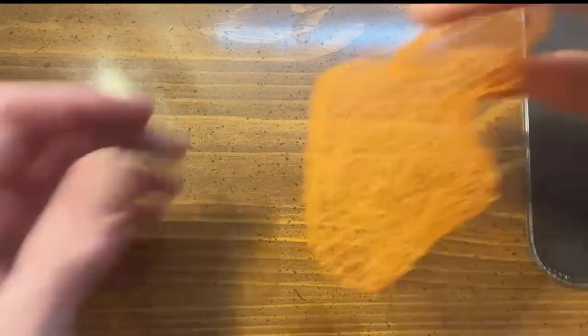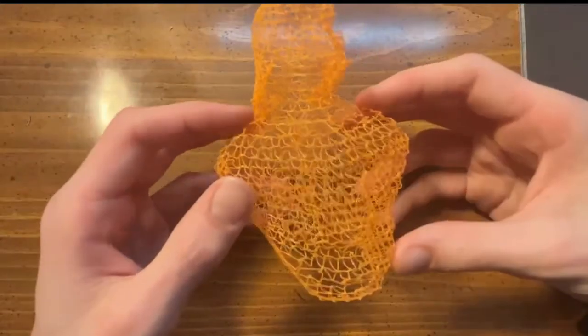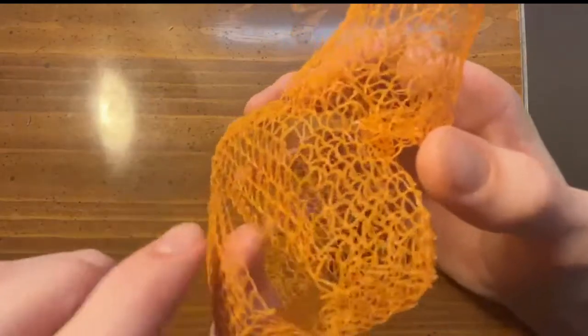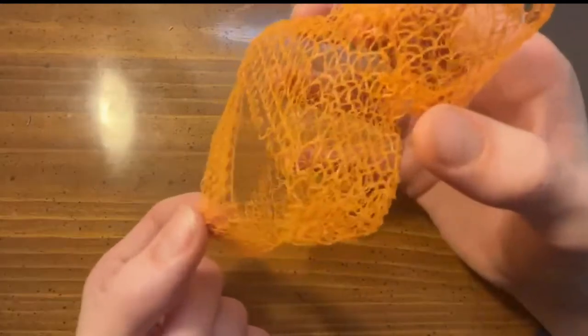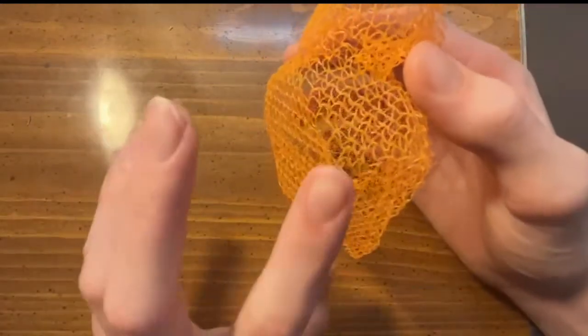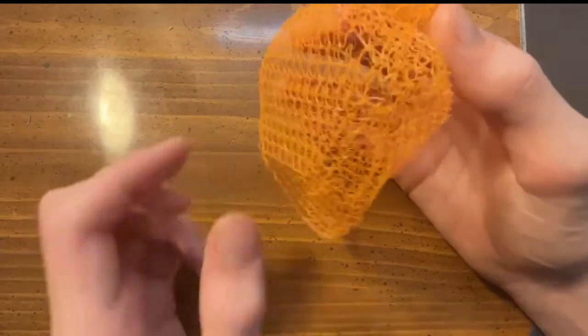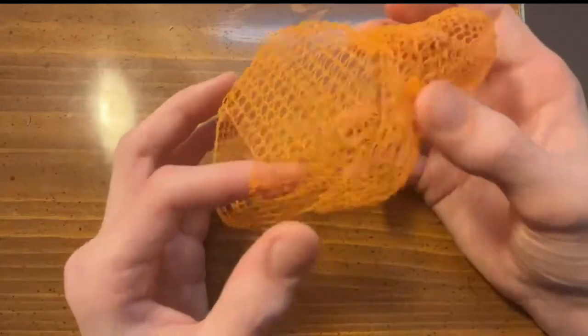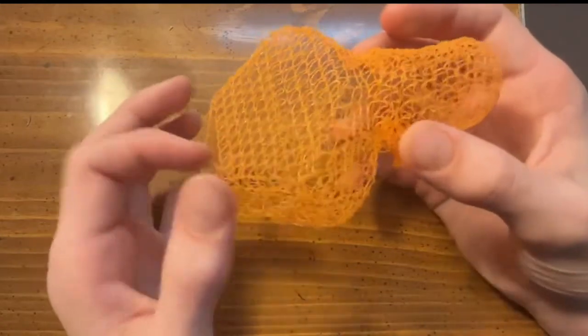The interior does print out and it looks pretty interesting. As you can see in the pictures, the bottom kind of got ripped off, and for whatever reason back here it didn't really adhere together. Interestingly, right here is exactly where the layer starts, so maybe the filament wasn't flowing correctly there — I'm not sure, but it's definitely interesting.